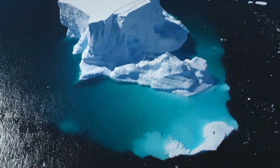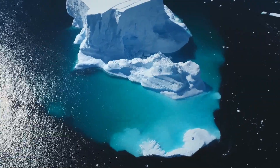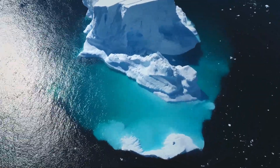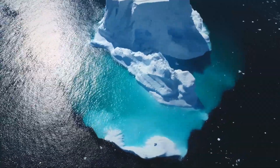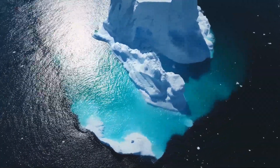Think of it like an iceberg. The pH reading is the tiny tip you can see. It tells you something is there, but it tells you nothing about the enormous mass of ice hiding beneath the surface. That hidden mass is the total amount of acid in your beer, and just like a real iceberg, it's the part that'll sink your ship if you ignore it.